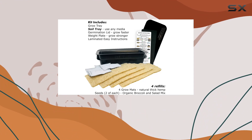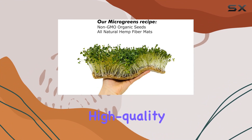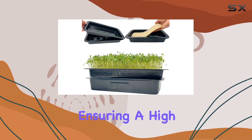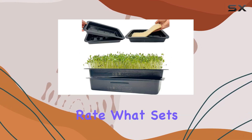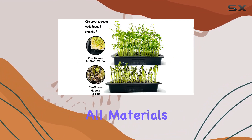Each kit comes with four grow mats made from natural hemp fibers and packs of high-quality non-GMO seeds, ensuring a high germination rate. What sets this kit apart is its commitment to quality and sustainability.